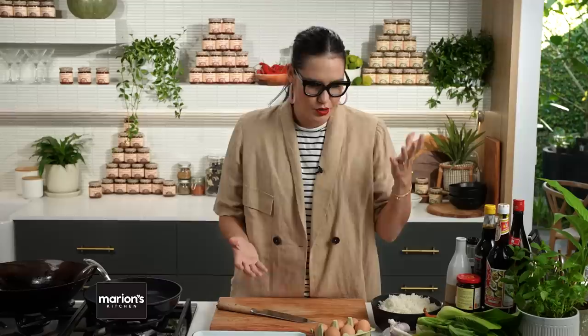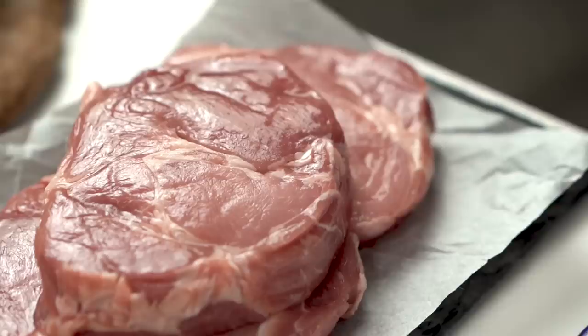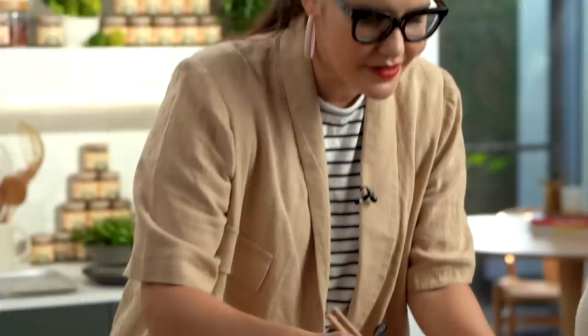Tonight I thought we'd go kind of old-school but make it new again. We've got a few cheats here — we're going to use some store-bought char siu sauce. I like to do the pork steaks rather than a full baked char siu pork because it's just a bit easier for a weeknight. I'm going to be using pork scotch fillet — I like these because they're a bit thick, almost like charry sticky pork that I'll slice up and put in my pork bowl at the end.